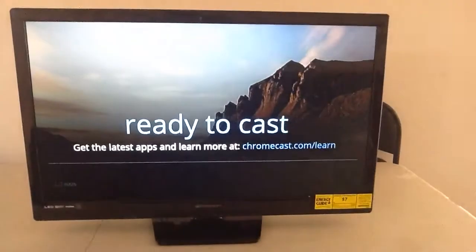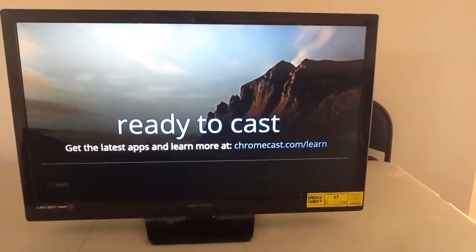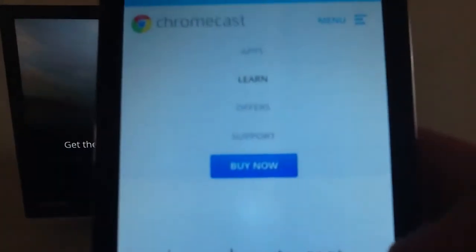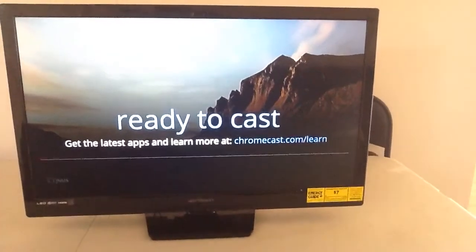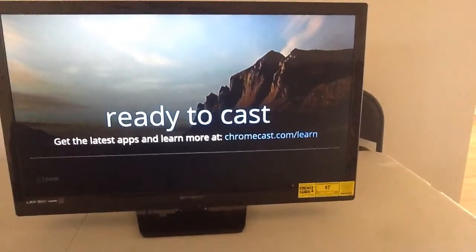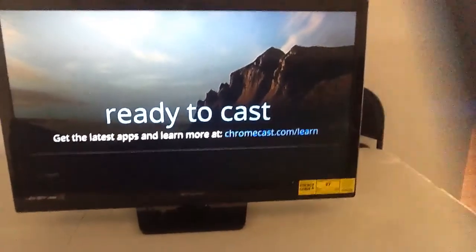If you have streaming apps, go to your app store and you'll find all that on there. Once you're pretty much done, there's a mini button that tells you what to do. Once you do all that, you can start streaming stuff. For me, I have my Netflix app on my phone, so I'm going to load that.